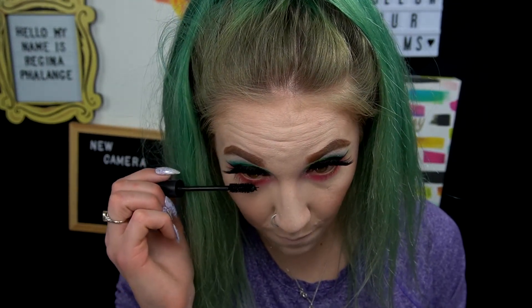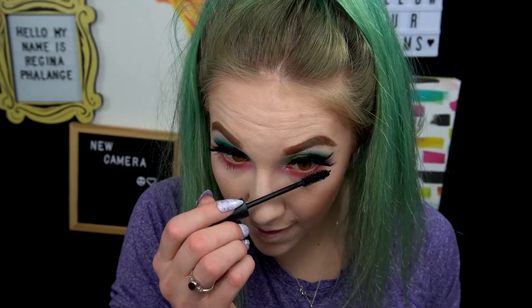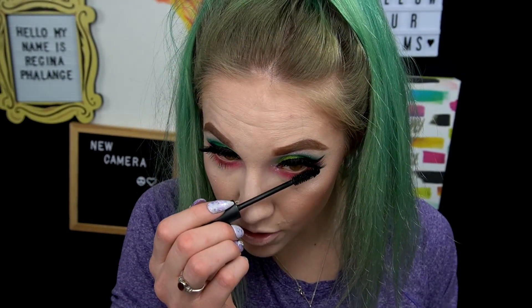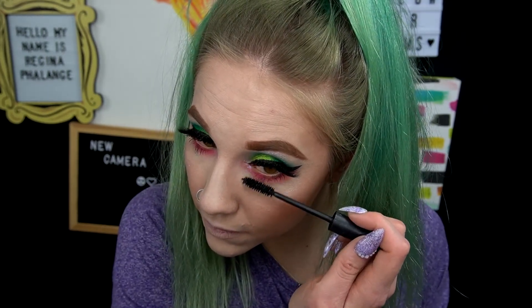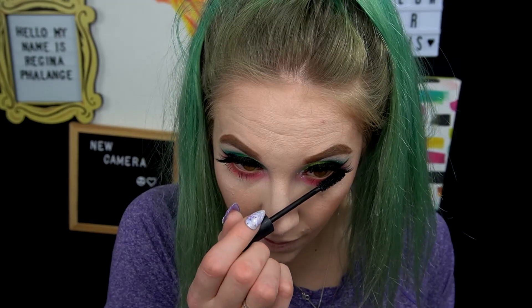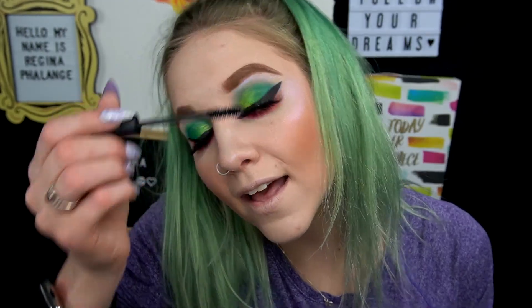Now I can throw on a little bit of mascara. I usually just put mascara on my bottom lashes — I did put the tiniest amount on my top lashes just to blend my blonde lashes into the black fake eyelashes. When I was younger I used to wear mascara constantly and didn't wear anything else. Now that I do makeup on YouTube, I literally never wear mascara.